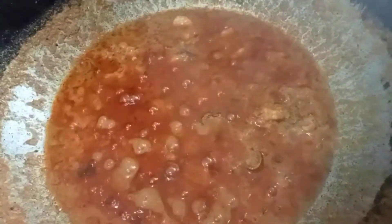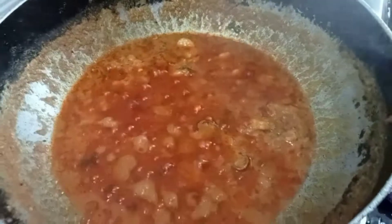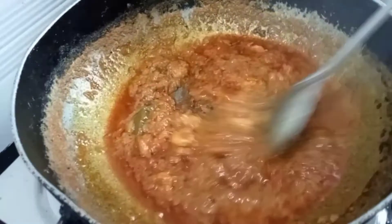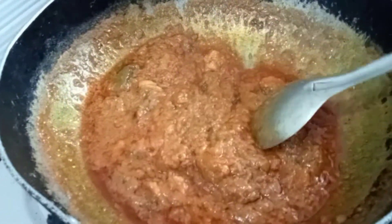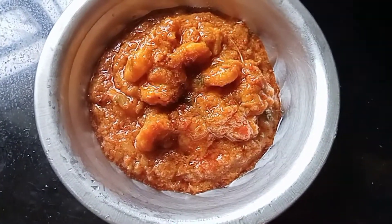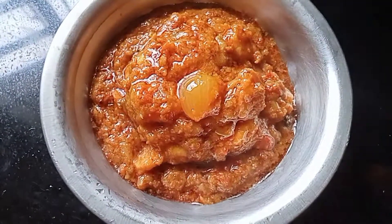Let's put one more milk. You have to add the prawns. This is the prawn gravy. Try it and let me know in the comment box.